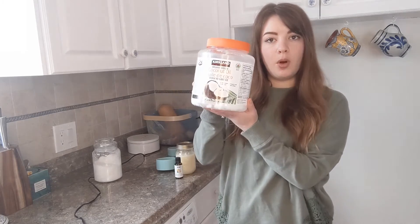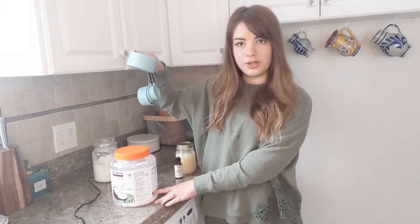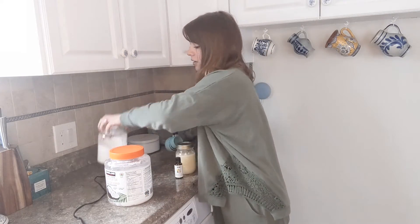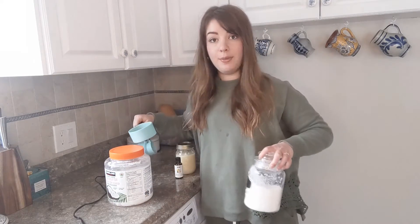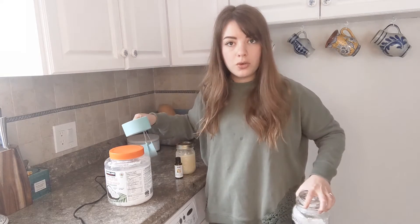What I do is the base is coconut oil. I put some coconut oil in a bowl and melt it down — you need one cup of coconut oil — then I add one cup of sugar and mix it in. And that is the base for the scrub. That's all you really need.